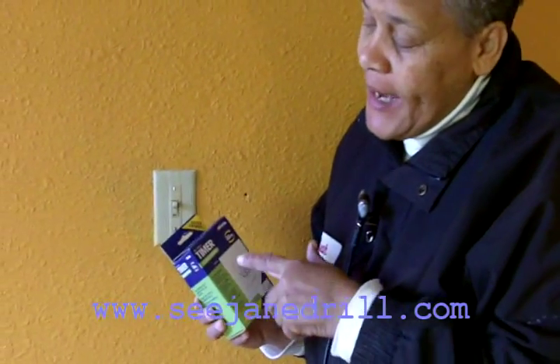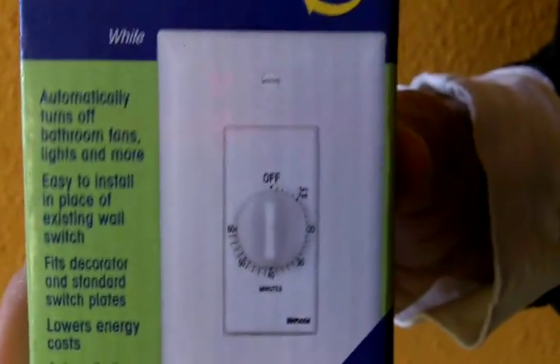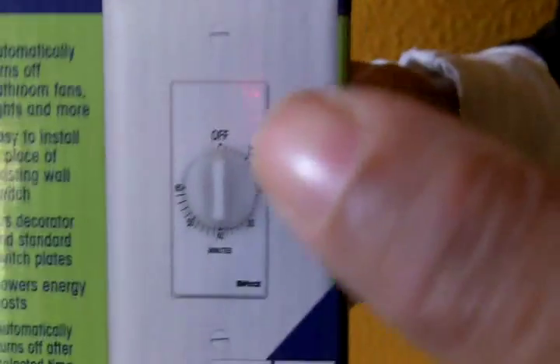Hi everyone, I'm Leah of CJ Angel. Today we're going to be installing a timer — it's a countdown for a light switch. So if you've got kids around the house and they leave the lights on, I've got to tell you, this is the thing for you.